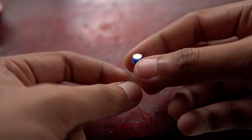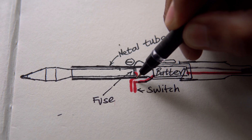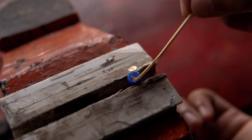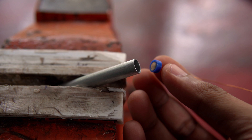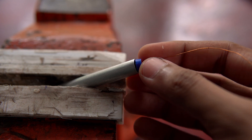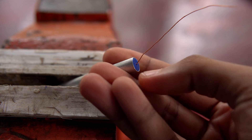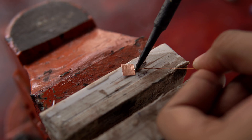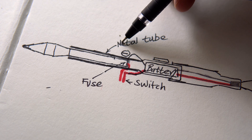The positive of the battery will be connected to a part via a switch. This will act as a contact to connect the positive of the battery to the fuse. The whole barrel of the RPG will be grounded by connecting it to the negative of the battery.